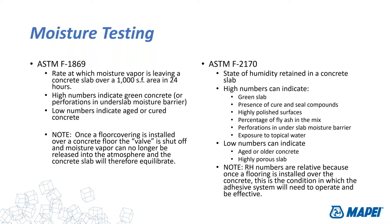You'll get some migration of moisture vapor around seams and cracks in the flooring installation, but for the most part you've shut the valve on evaporation. That's what ASTM F2170 really does — it gives you the state of the humidity, not a rate per se, but the condition of the moisture level in that concrete slab once you cover it. I encourage all of you to study up on both of these test methods.